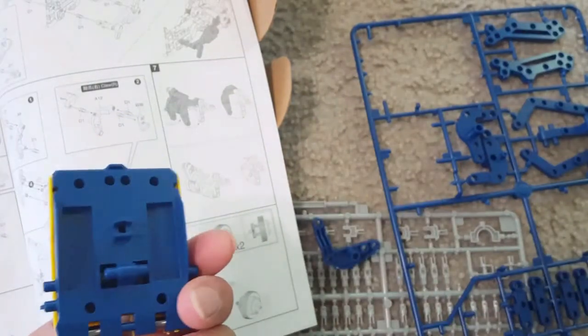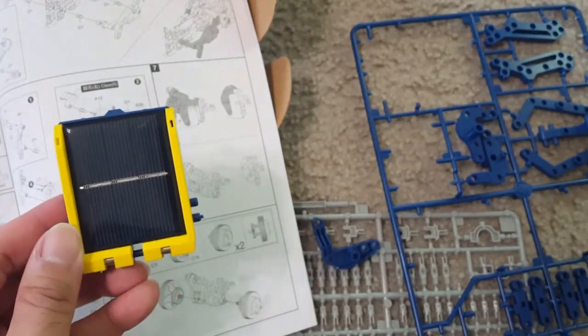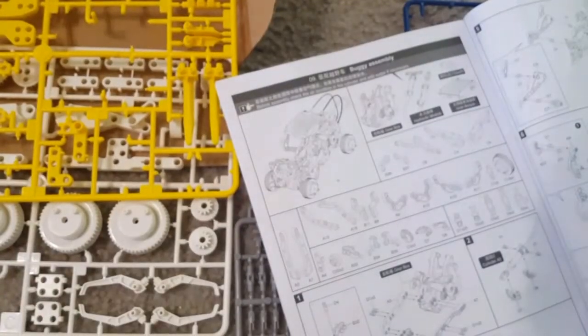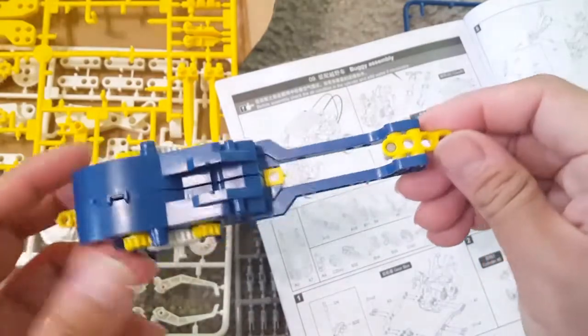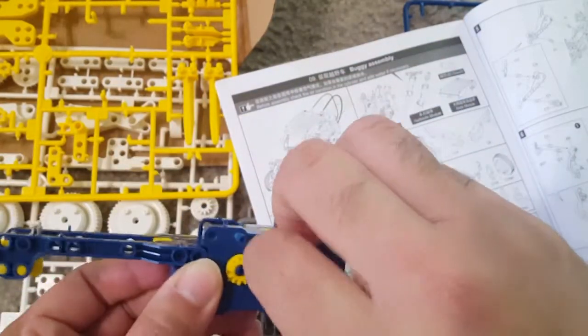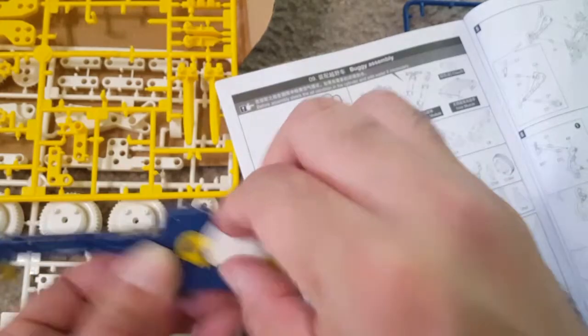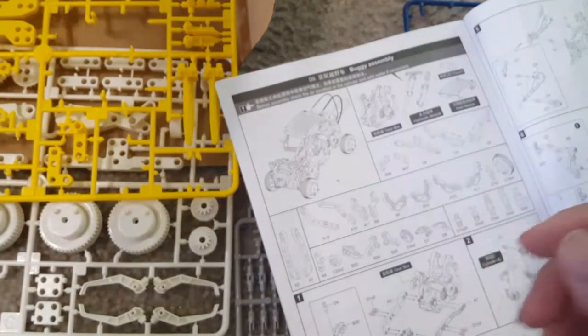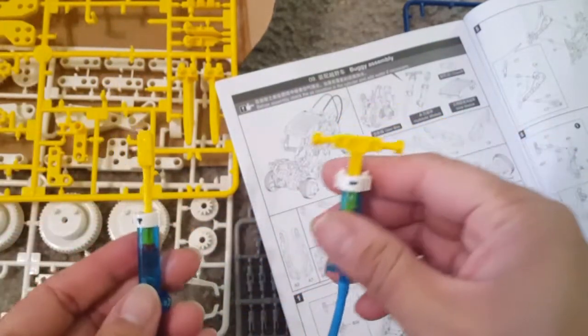This is the solar panel that comes with the kit — it's solar powered, so once you've made your robot it will be energized by this solar panel. This is the gearbox we made; you can see it will turn once it has power.